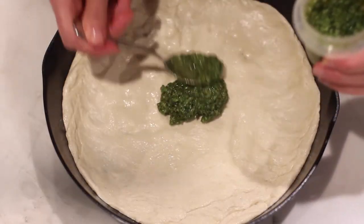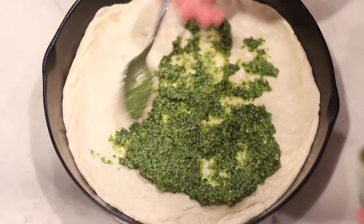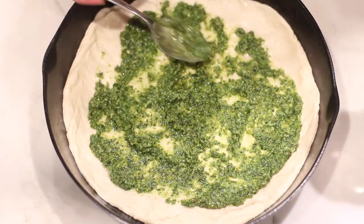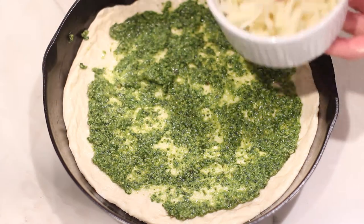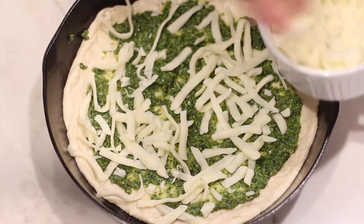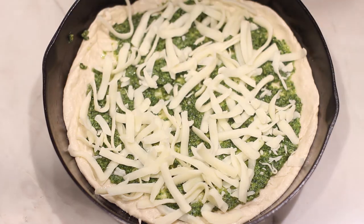Add toppings to the pizza according to what you like. I have several different versions of pizza on the blog. Let the pizza sit for about 20 minutes before you put it in the oven.